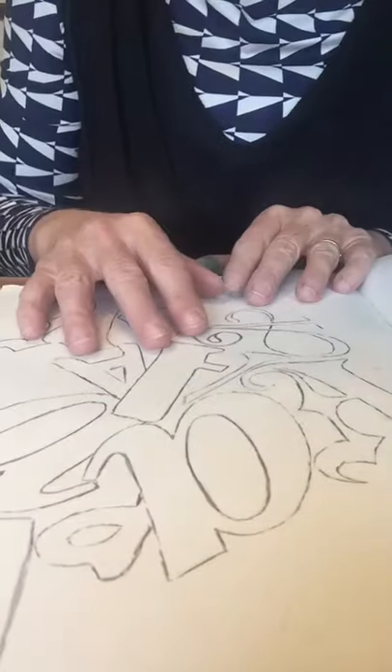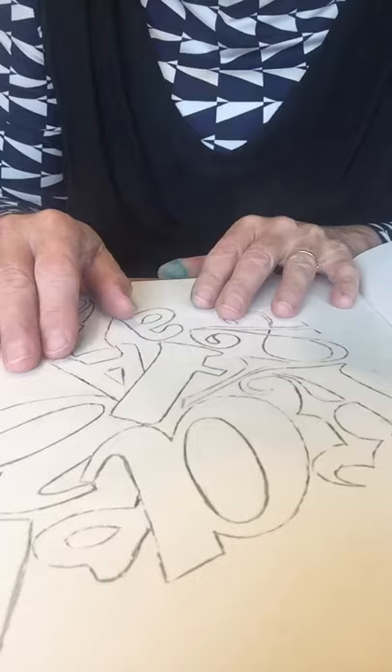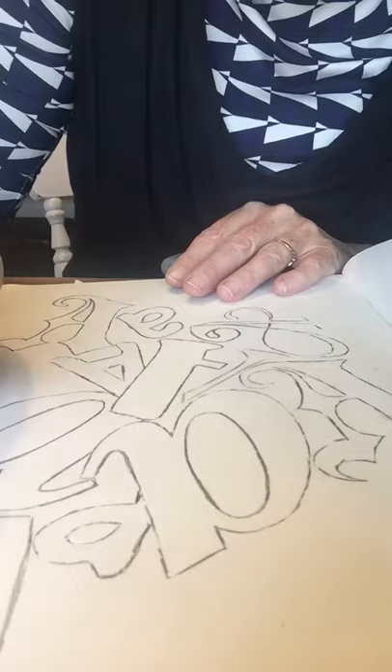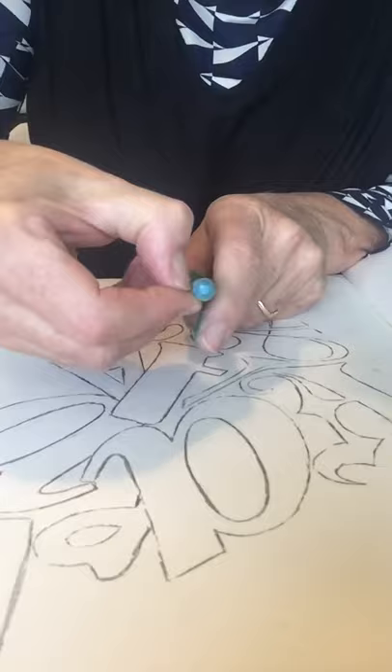I'm now going to start to work on my actual piece of work, my transferred piece into my book. With my crayons I'm going to start to think about what do I want to do — do I want to color bits in chunks or do I want to do some outlining? I think I'll start. My crayon has got a bit of paper on it so I'm going to take some off.